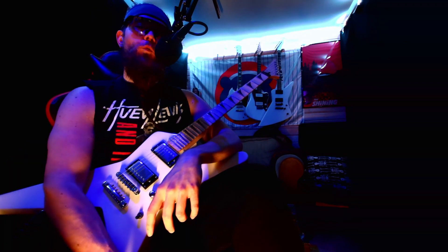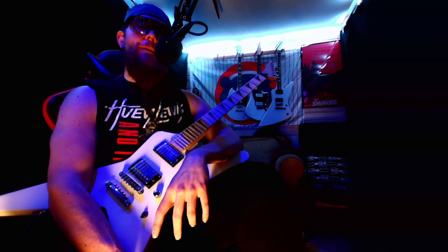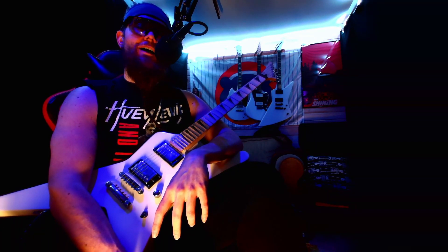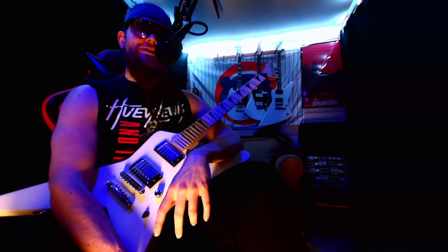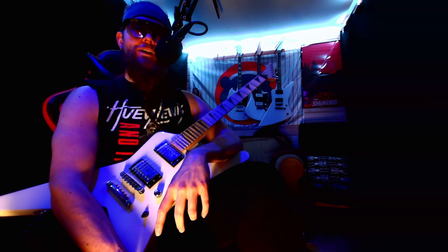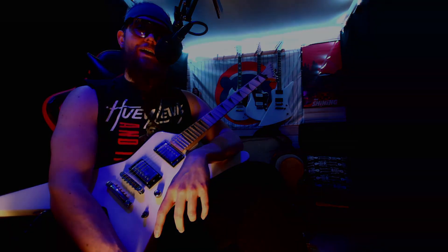That's gonna wrap this one up. I have been DROID. I hope you enjoyed the video. Please check out my music on Spotify, Apple, YouTube, etc., under DROID — J-R-O-I-D — Linktree slash DROID. Links are in the description. Be sure to check out my channel for more guitar videos like this. And as always, stay safe and take care.